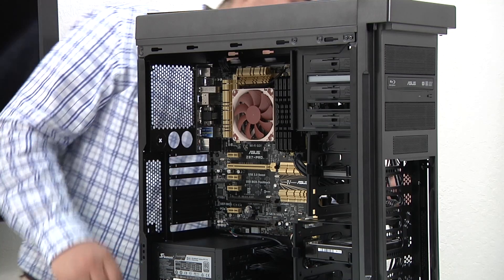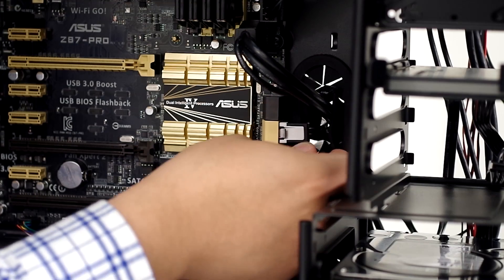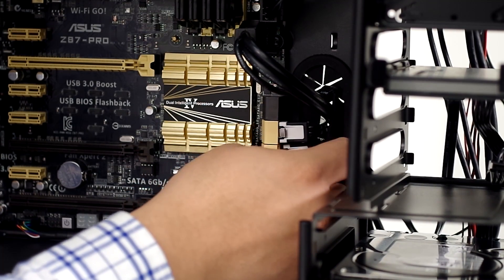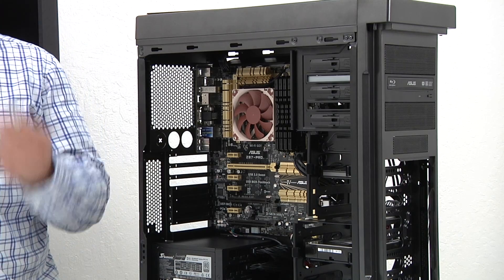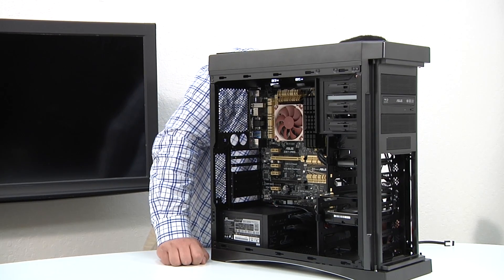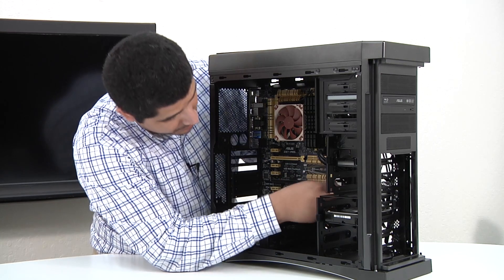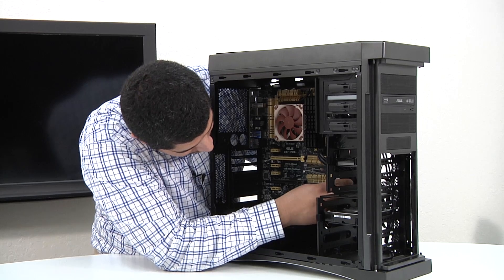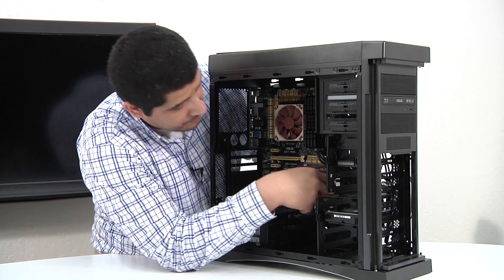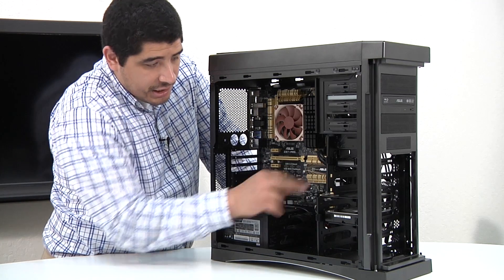Next we've got one for the SSD — connect that to the SSD and run it into the PCH. Then one last cable for the mechanical hard drive, running that right underneath on the same header. So that's our three data connections — all serial ATA cables connected to each device, and we're good to go.